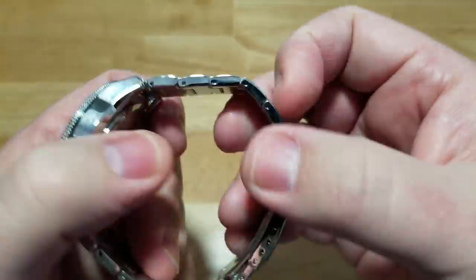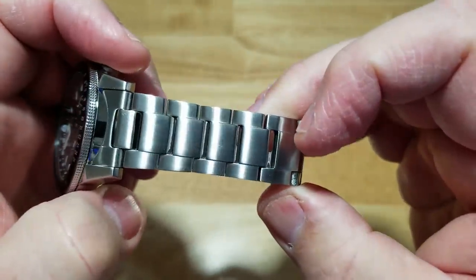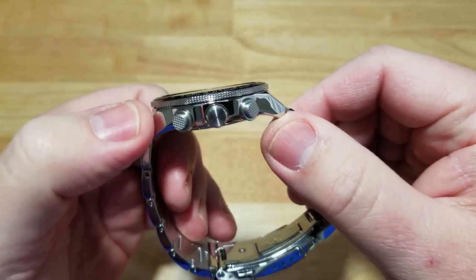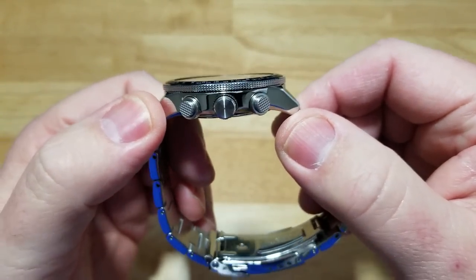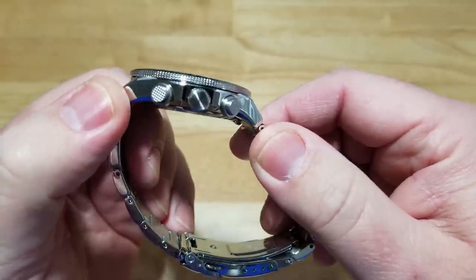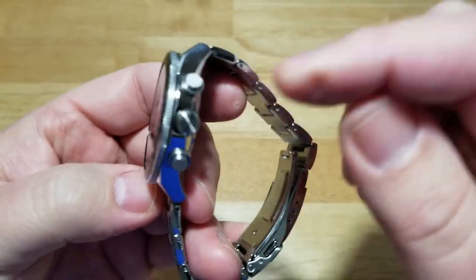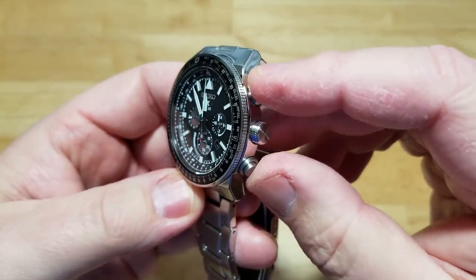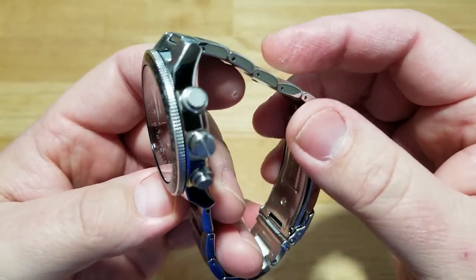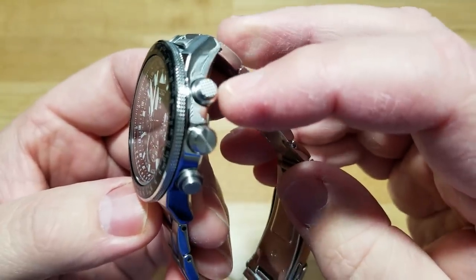Even the links — the sides of the links are polished and the tops are brushed. One thing I really liked: Seiko finally listened. For years I've been saying that when you have pushers, knurl them — put some grip on the end so your fingers can feel them. And finally they've done it. The pushers at 2 o'clock and 4 o'clock finally have some knurling on them. Really easy to grip.